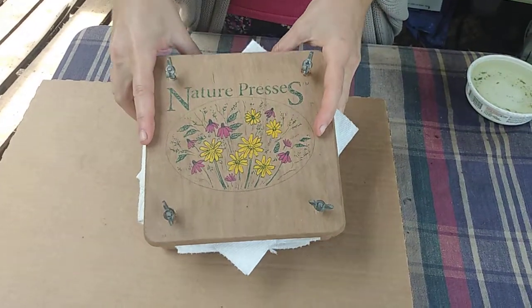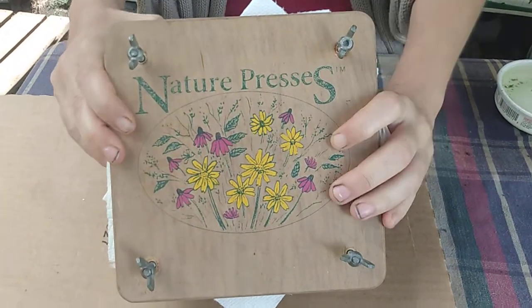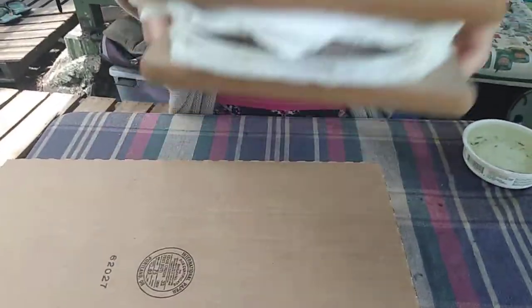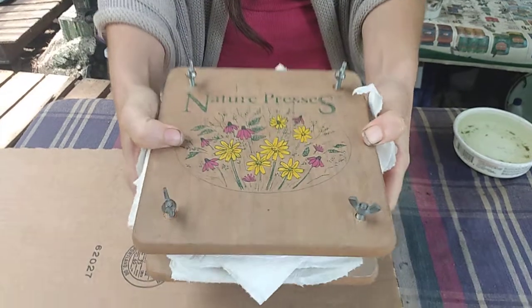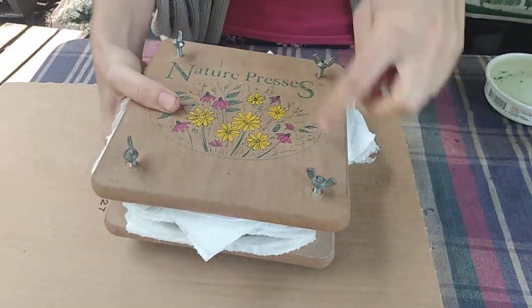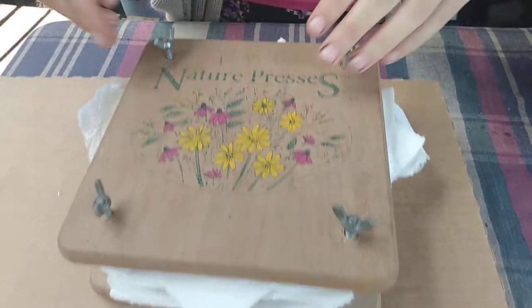Welcome back to the farm. Today we have an exciting time — we are going to be un-pressing some pressed flowers. This is what the pressed flower kit looks like. It's two pieces of wood screwed together. I already started unscrewing it so we're gonna do it. We're opening these flowers.